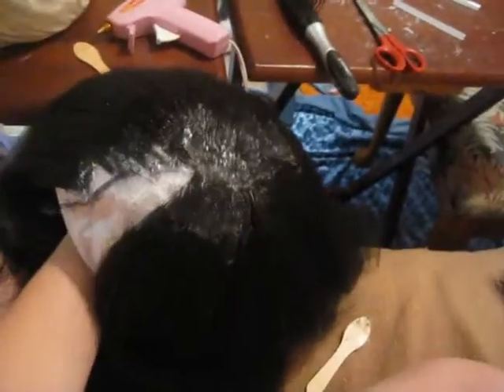I pretty much have the top done. You can see the glue and stuff still looks really bad — sorry it's so shiny. You can see the glue through the hair on the top a little bit where there were missing pieces. See how that's shiny? It's just glue. You can see it better right there and right here — you can see all the glue.